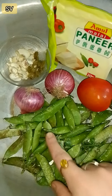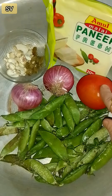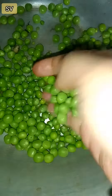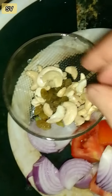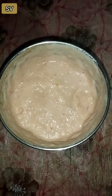Next, put the peas in and mix them together. We will put the vegetable oil in.